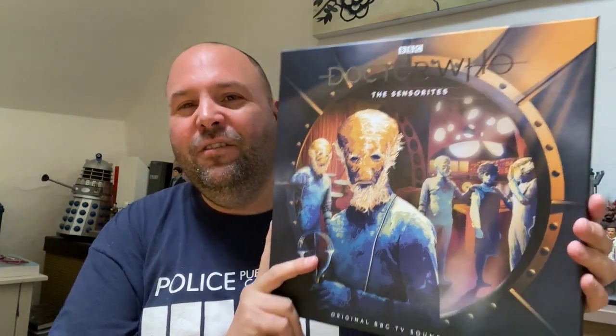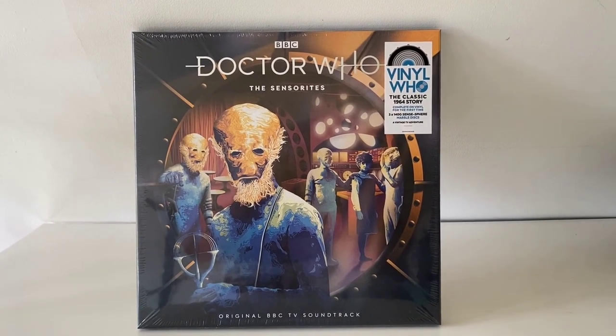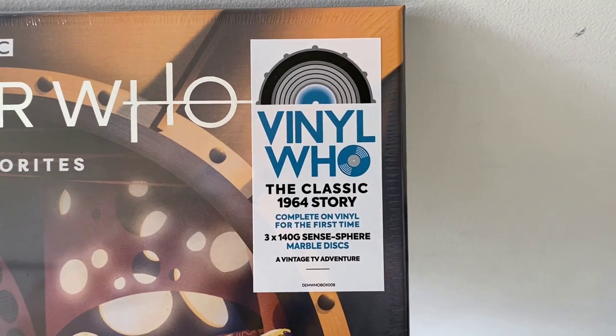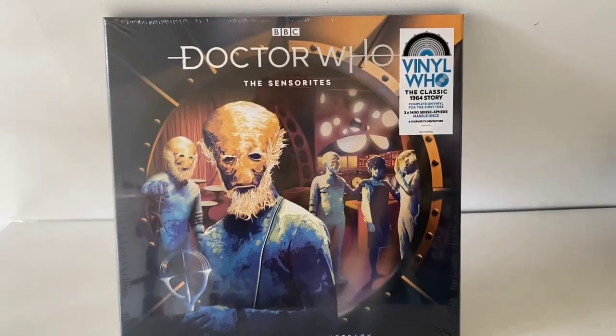It is in fact this: the Doctor Who 'The Sensorites' vinyl from the Demon Music Group. Doctor Who: The Sensorites, original BBC TV soundtrack. The sticker says 'Vinyl Who' - the classic 1964 story, complete on vinyl for the first time on three senses-spear marble discs, which sounds very cool.